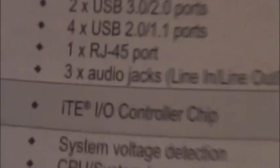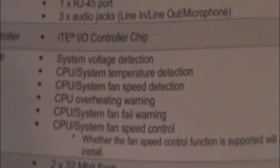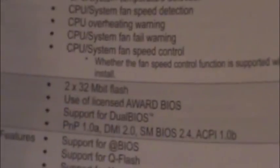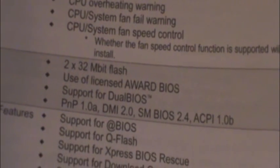The I/O controller uses the ITE I/O controller chip. If you use the software that came on the disk to monitor your motherboard, this is what you would use. The BIOS is two 32-megabit flash BIOSes using the Award BIOS, with support for dual BIOS as the backup BIOS system.